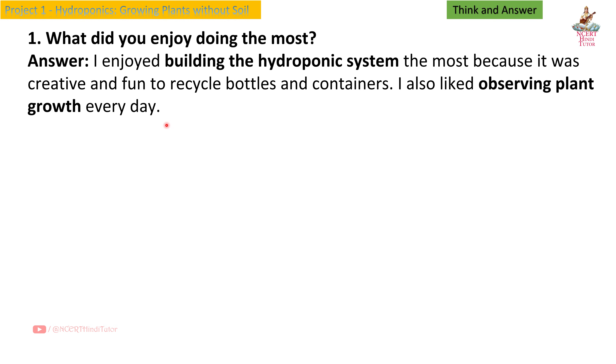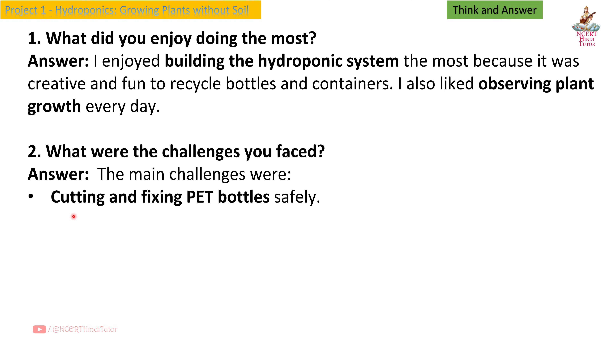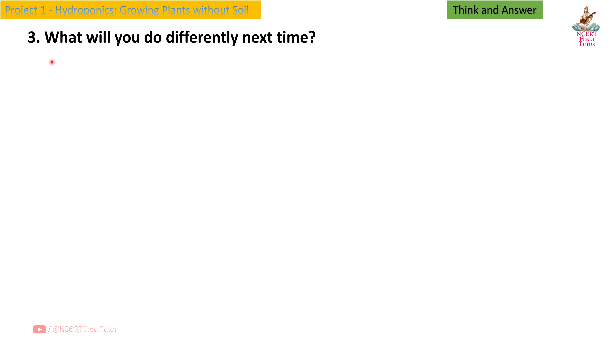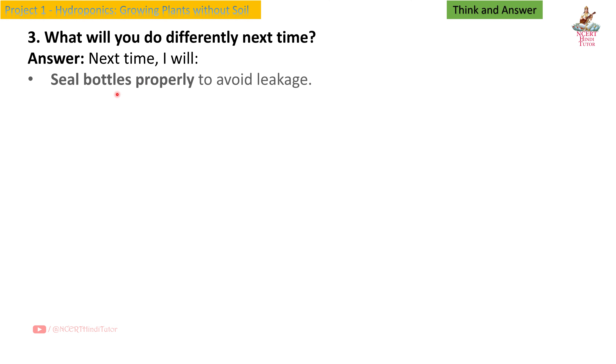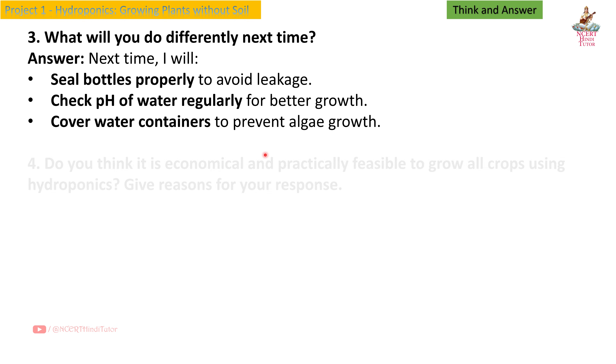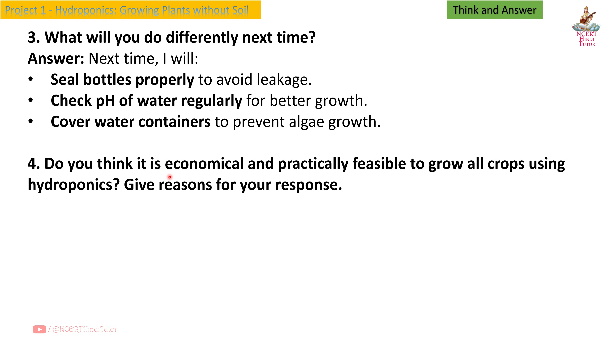I also liked observing plant growth every day. Question 2: What were the challenges you faced? Answer: The main challenges were cutting and fixing pet bottles safely, maintaining water levels in the reservoir, and controlling algae growth in water. Question 3: What will you do differently next time? Answer: Next time I will seal bottles properly to avoid leakage, check pH of water regularly for better growth, and cover water containers to prevent algae growth.